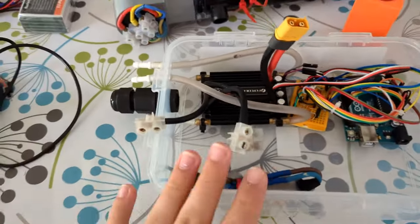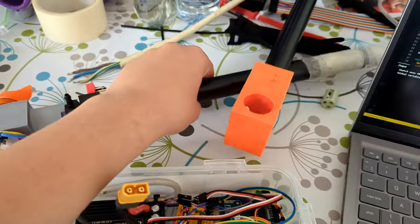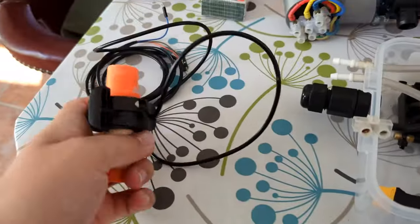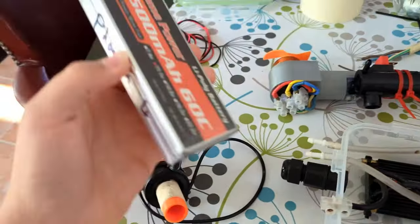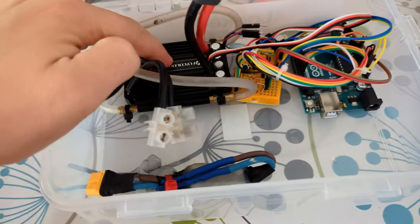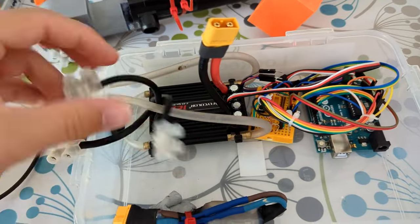Just a quick explanation of how it works: you've got the motor here, propeller on the end of a pole, there's a 3D printed 90-degree piece just so that it can go over. The throttle is controlled by this little throttle here and then it runs off two 3S LiPo batteries. Inside the control box you've got the ESC which takes the power from the batteries and converts it to 3-phase for the motor.